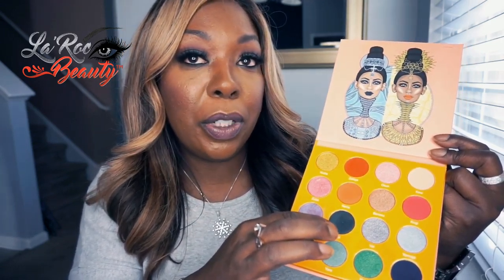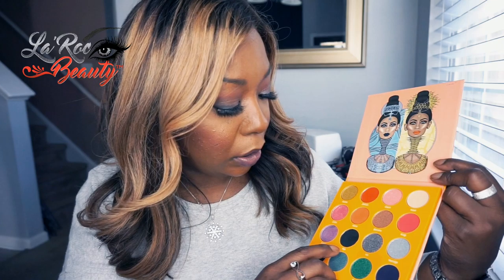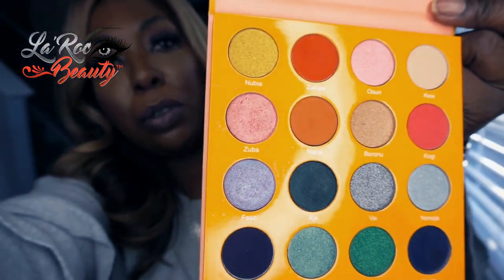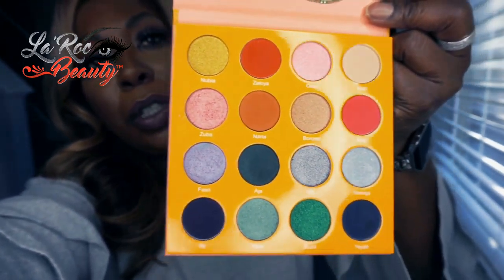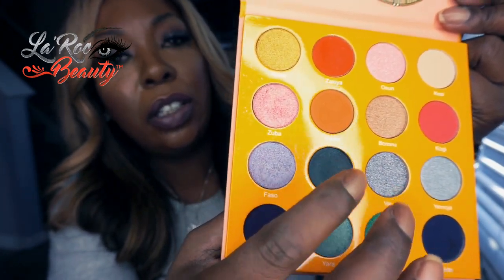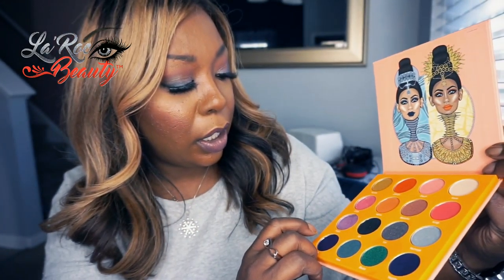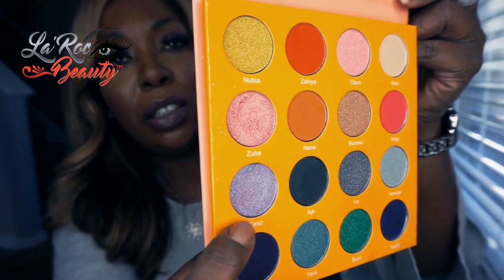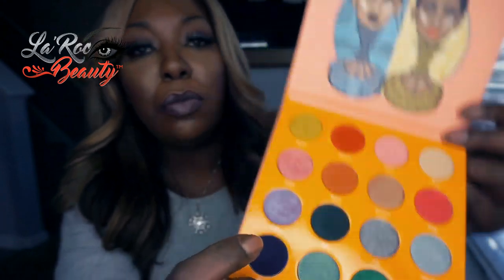And then I used a little bit of this right here — and this is called Asia. Can you see that? Let me turn it up a little bit so you can get a better picture. So that is the color. And then I used Faiso — this one. If you can see that, it's so pretty. But it's going to look different on everyone. I didn't know if they were going to go together — I was just experimenting.